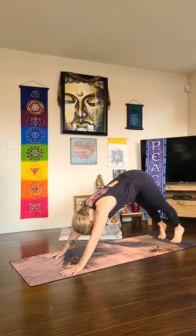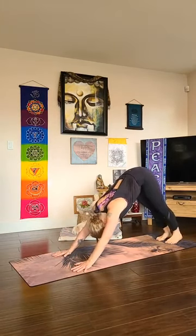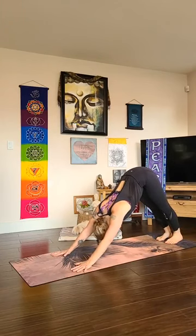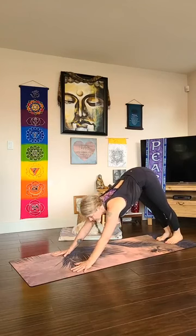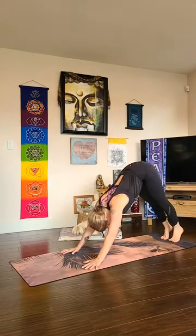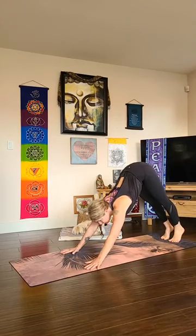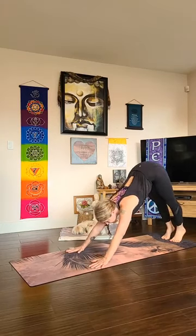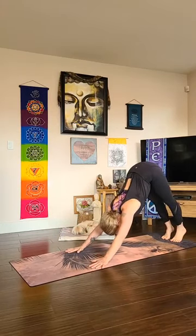Make your way back to downward facing dog, take a full deep ujjayi breath in and a full deep ujjayi breath out. On your next inhale come behind your toes, bend your knees, look forward — we'll hop through to our seat. If you have a hop through with straight legs, you can go for that. Land on your bum and get your legs out in front of you.